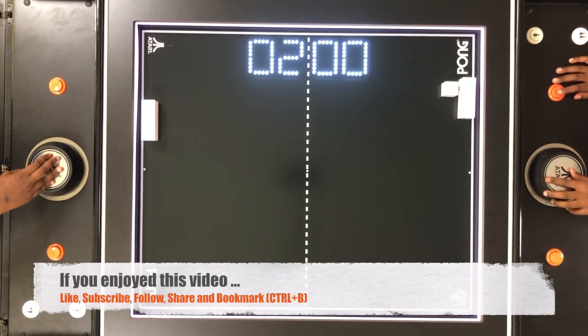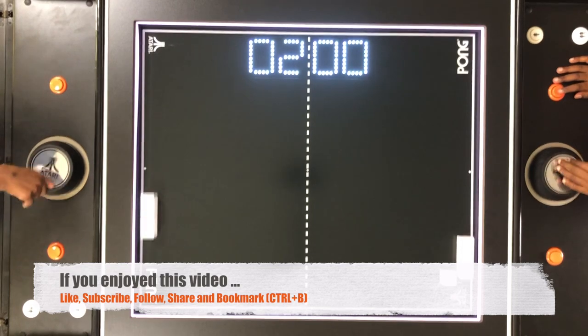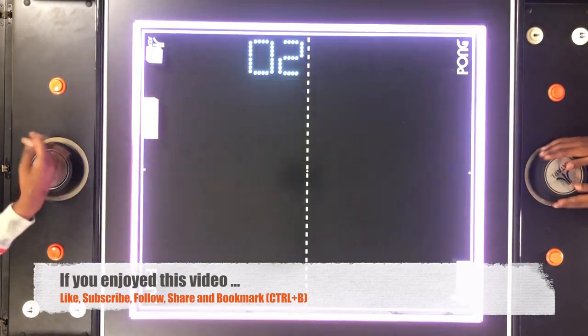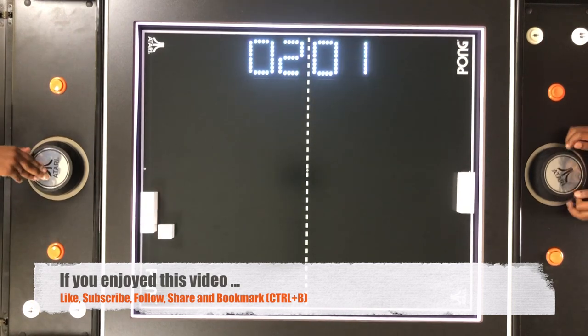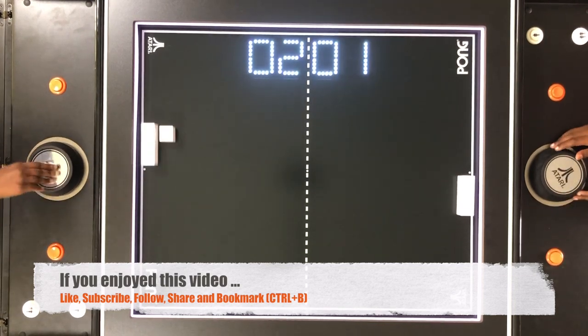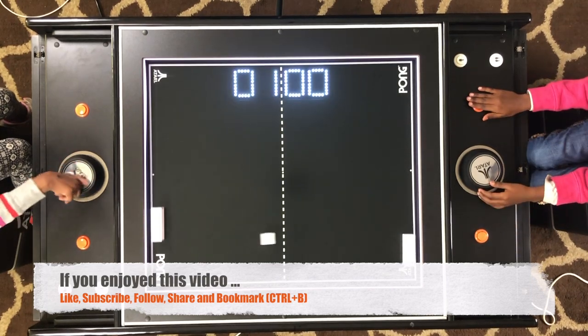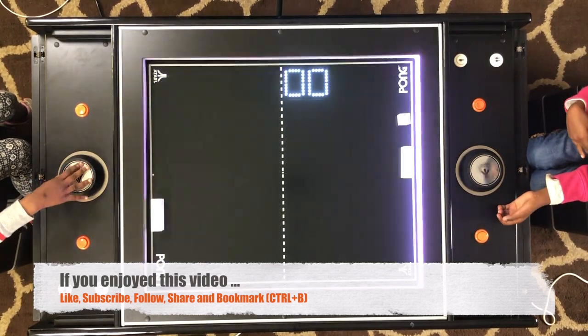I'm gonna go for an ace. I'll be ace. I thought I got an ace. You want to do it? What? I hid it! No, I hid it.